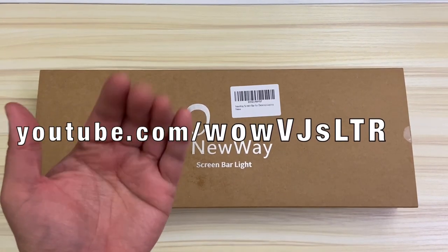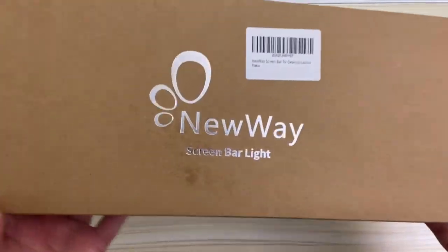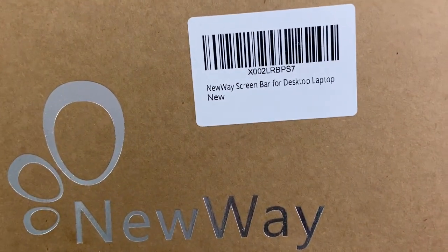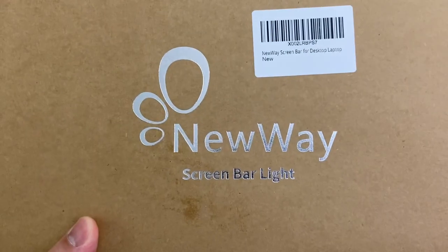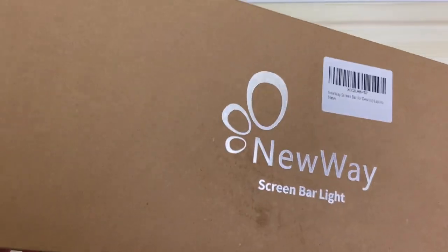Hi there, welcome to my channel. What I have here today is a really useful accessory for my 27-inch iMac, but this thing is actually universal and it's pretty much something that's perfect for any space-saving workstation or computer setup. And in all honesty, this is something that I did not know that I needed until I actually got one.